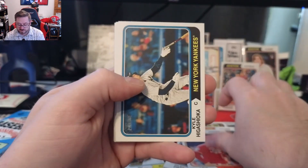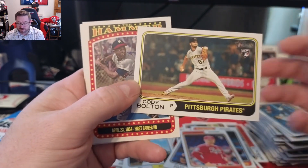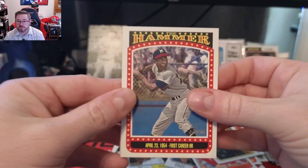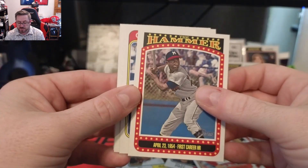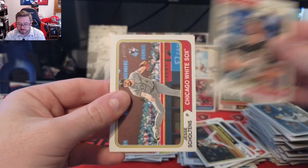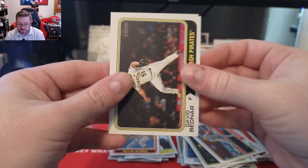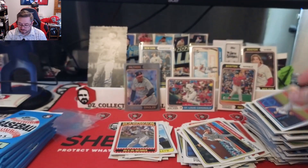Harin, Levi Stoudt, Kyle Higashioka — traded from the Yankees. Cody Bolton rookie. We have The Hammer insert — first career homer for Hank Aaron — that's a cool little insert. Really like it, a nice different card. Savvy Zavala, Jesse Scholtens, David Bednar, and David Peterson for the Mets.